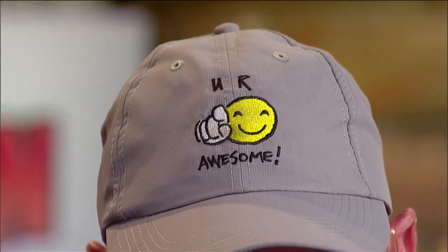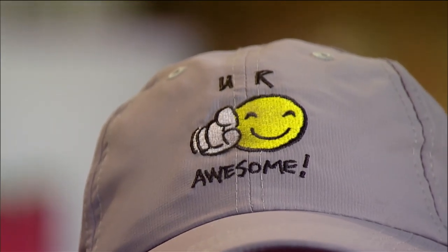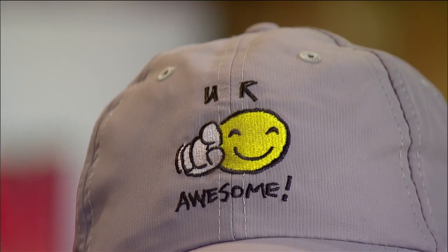Our buddy Randy Tallis made the You Are Awesome brand. It's youareawesome.com and it's an uplifting message — you can buy hats, they have M&Ms, t-shirts, pop sockets, and all kinds of really cool stuff. What they're trying to do is just put a positive message forward.